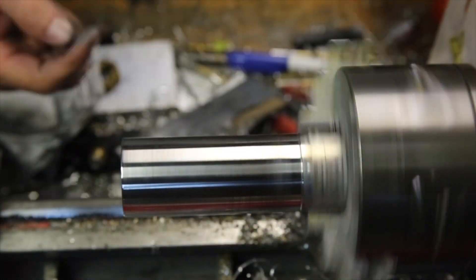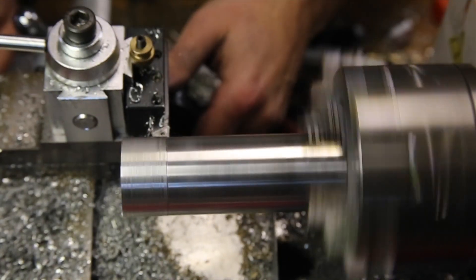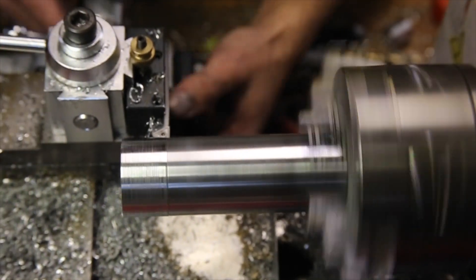If I were to make one of these again, I would give myself a little extra material so I don't have to flip the part to finish the outer diameter, but at least this way I don't end up with any scrap.